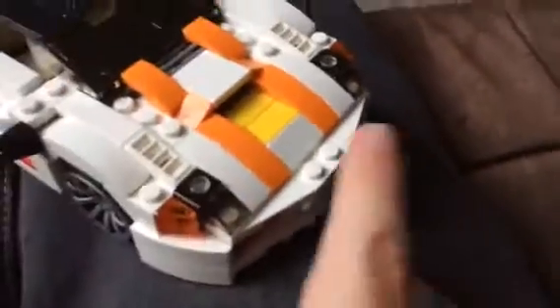And then these orange stripes look pretty cool, as you can see — got this orange right here.